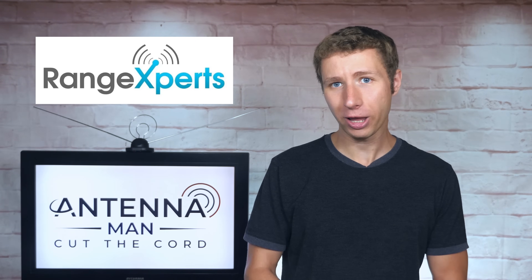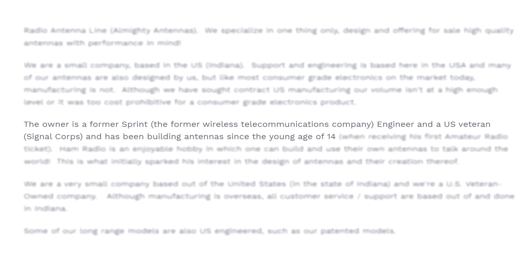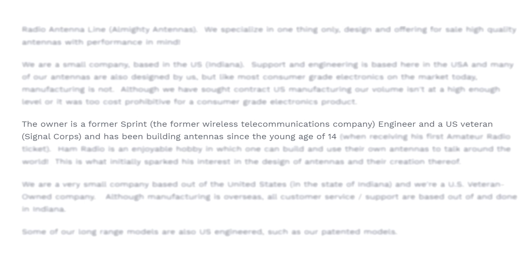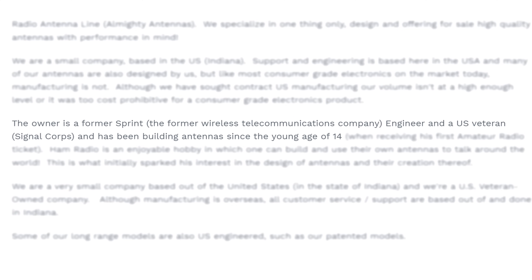Range Experts is a small antenna company based out of Indiana. The owner is actually a former engineer of Sprint Wireless, a veteran of the U.S. Army Signal Corps, and has been building antennas since the age of 14.